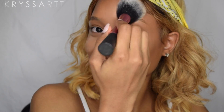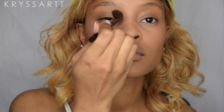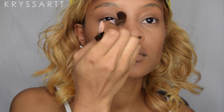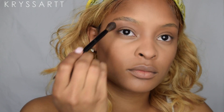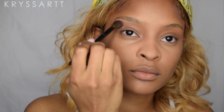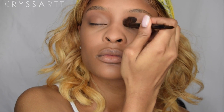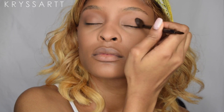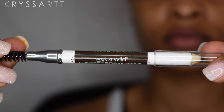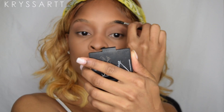Now going in with this LA Colors matte palette, I'm gonna be using one shade as my transition shade, and then I'm going in with a dark brown, putting that on my lid up to my crease area. I'm really not gonna be focusing too much on the eyeshadow for this look — it's just to add some dimension to my eyes.